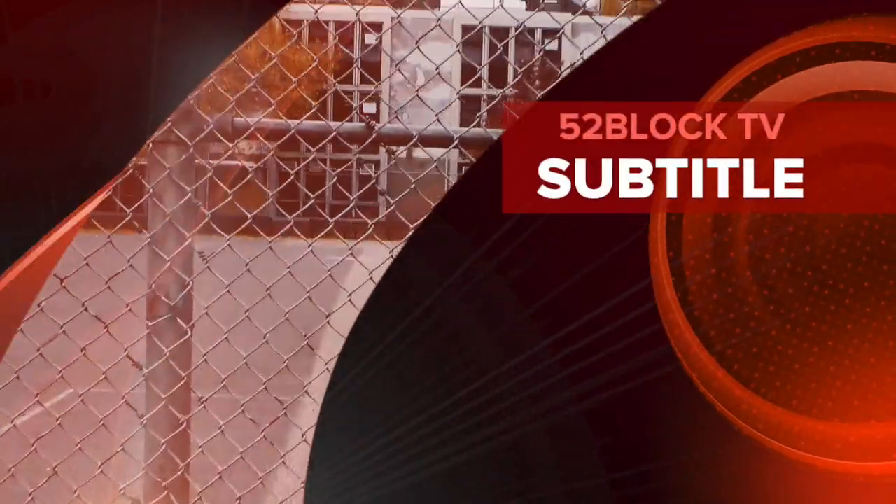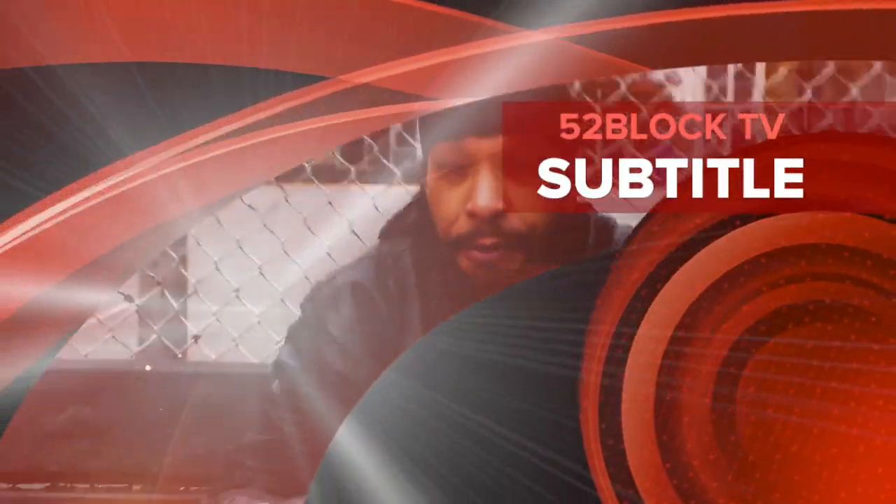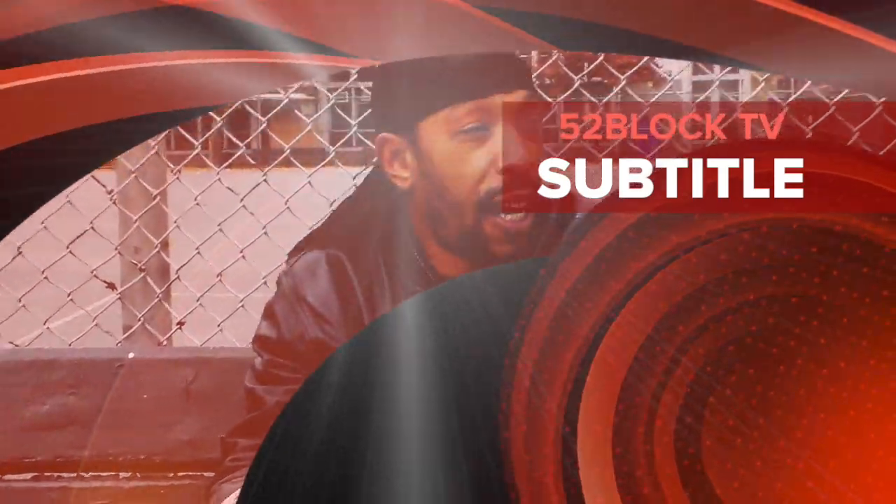It's your boy OB. You're here at 52Block TV, the first episode. Here we're gonna take a look at everything 52 Blocks — everything: the blocking, the defense, the footwork, the why, the hand feints.